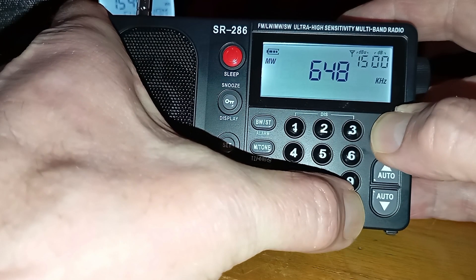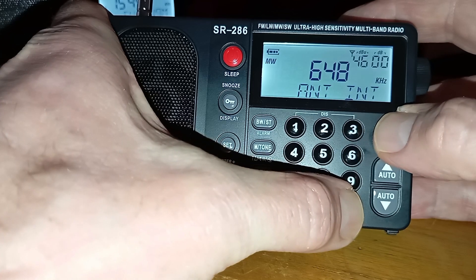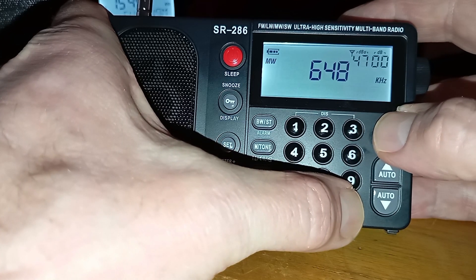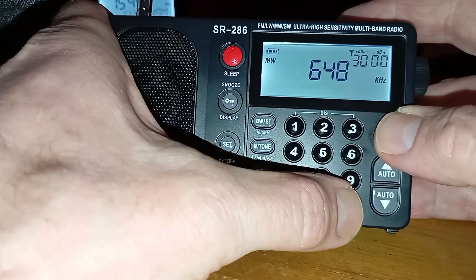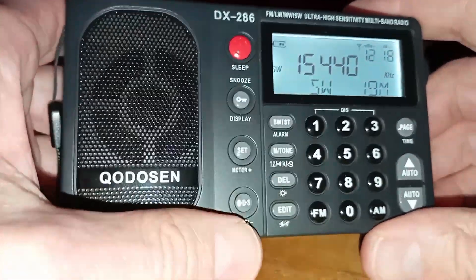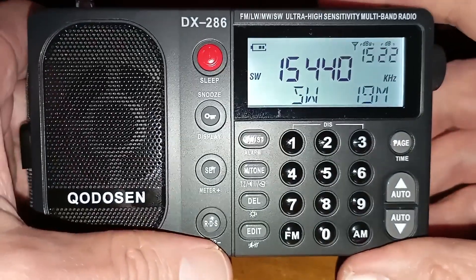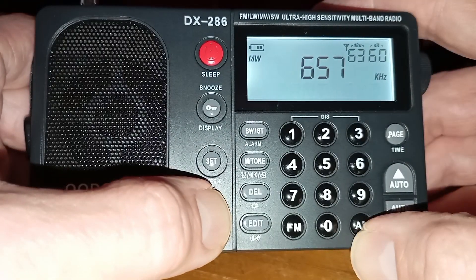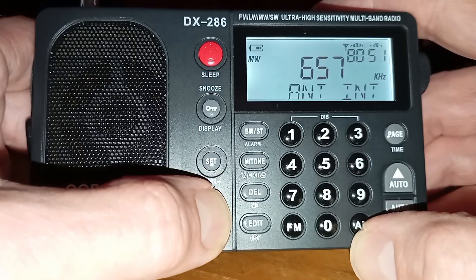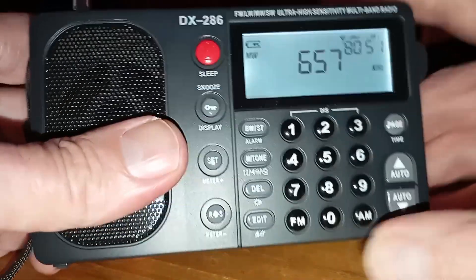For the internal and external medium wave antenna, again it's two buttons on the SR286: you press and hold PAGE and AM to turn the internal antenna on or off. On the DX286, again just one button — you press and hold the RDS button, and it will switch between internal and external antenna, like that.